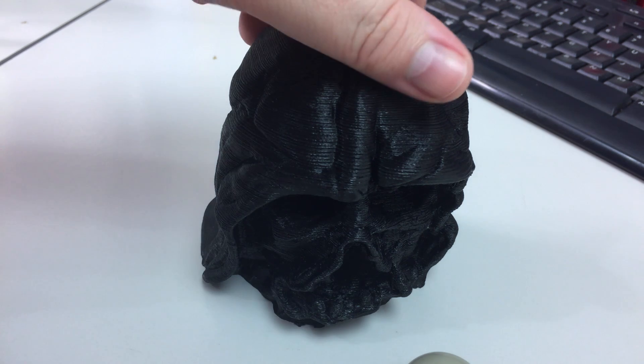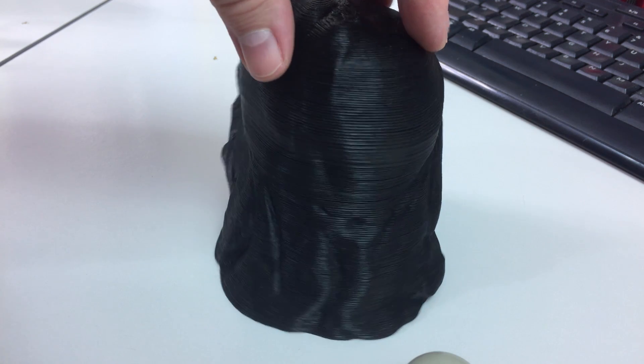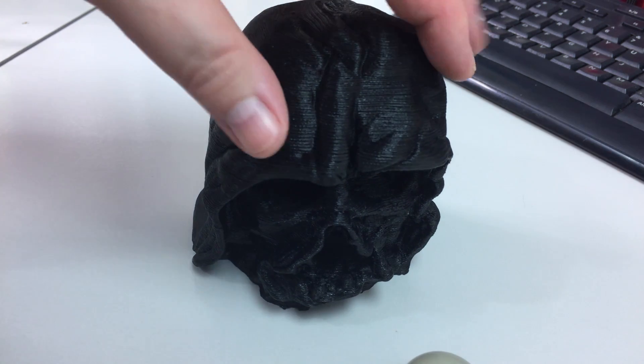Here we have the Darth Vader Melted Mask from one of my previous videos. You can check that out from the link in the description below or from the little eye up in the top right-hand corner. What you'll notice is that the lines aren't very smooth at all and they're very prominent.